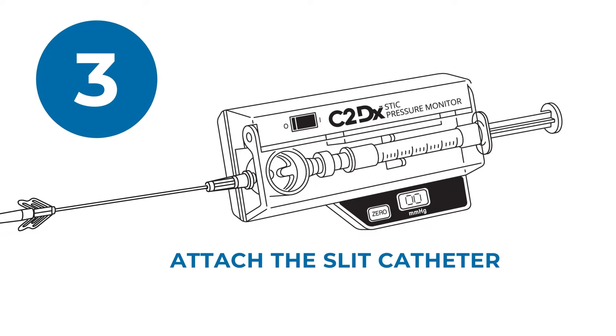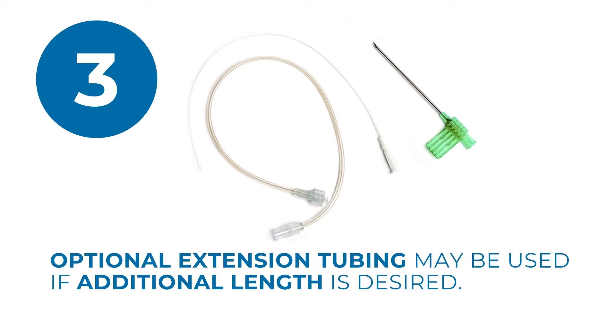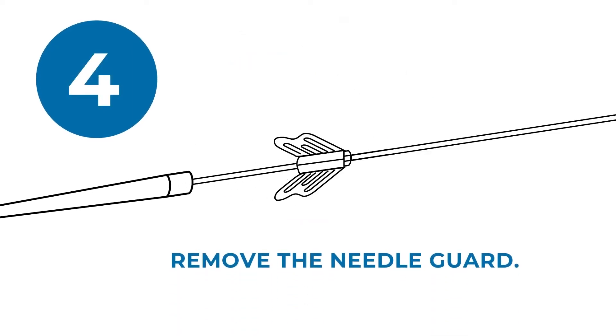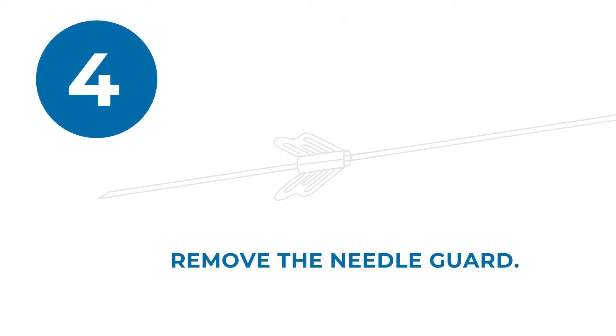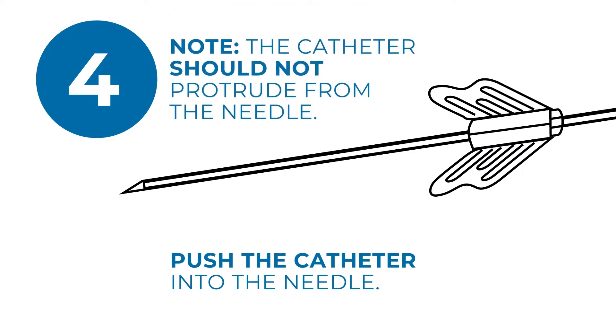Attach the slit catheter to the tapered chamber stem and ensure a snug fit. Optional extension tubing may be used between the slit catheter and the monitor if desired. Remove the needle guard from the breakaway needle and push the catheter into the needle until it is flush with the bevel of the needle. Note, the catheter should not protrude from the needle.